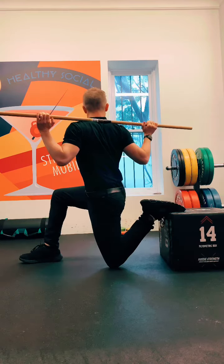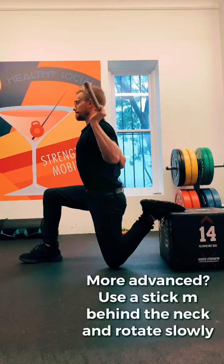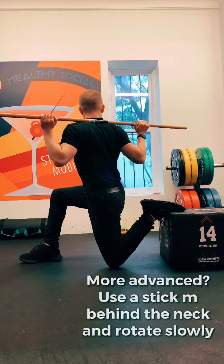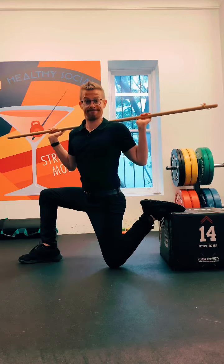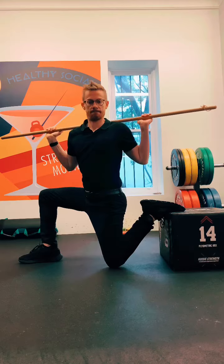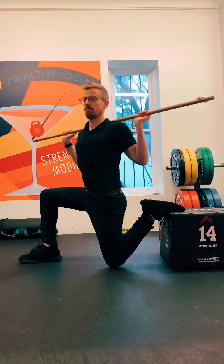If you want to advance it a little bit, you can grab yourself a stick, pop it behind your neck on the top of the shoulders, and then slowly rotate in towards the leg that's in front of you. That's going to give you an extra stretch on that hip flexor — nice slow rotations, focusing on balance and keeping those hips nice and still and steady as you twist and stretch.